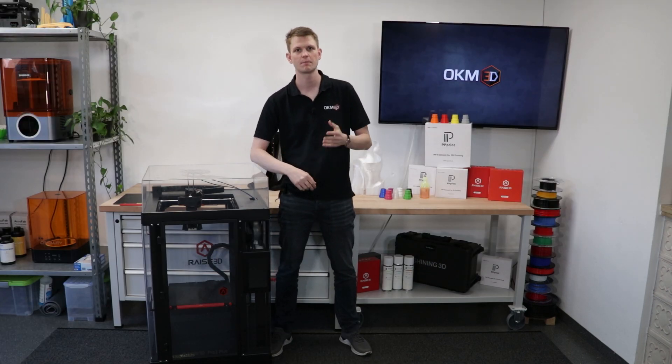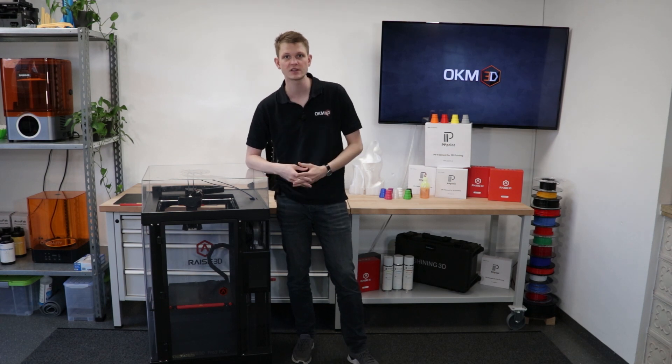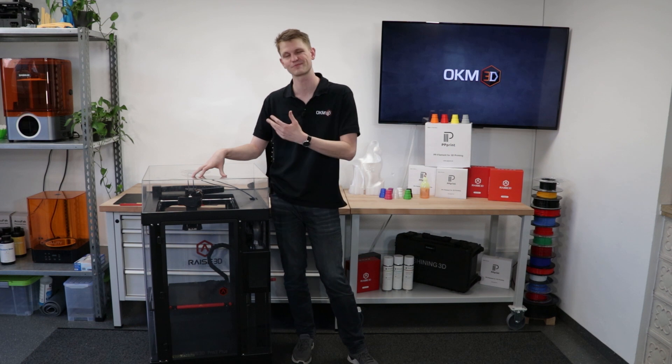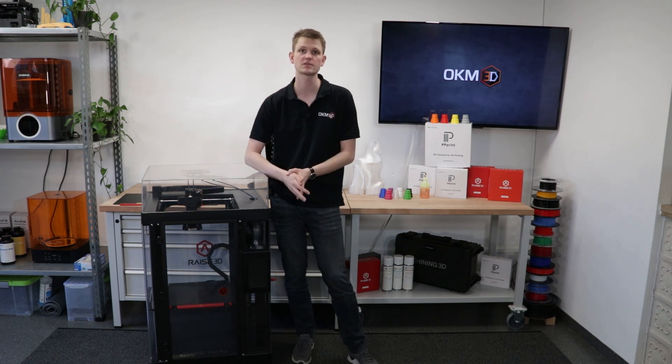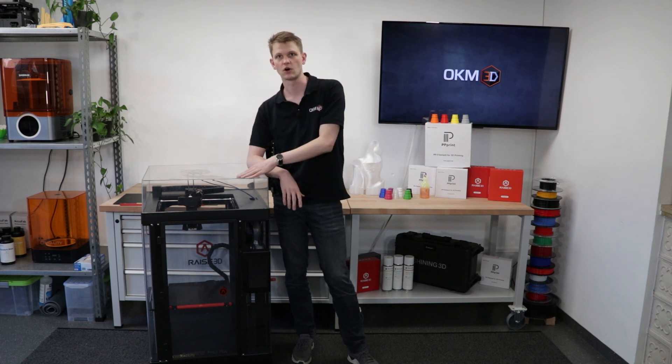Hello and welcome to today's webinar by OKM3D. My name is Sven and today I want to talk about printing with polypropylene on the Raise3D Pro 2 printers, specifically. You can also do this on other Raise3D printers, but today it's all about the Pro 2.